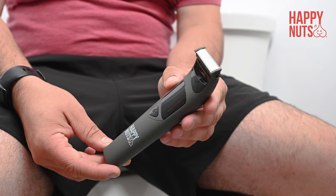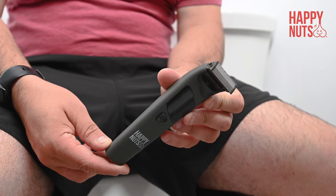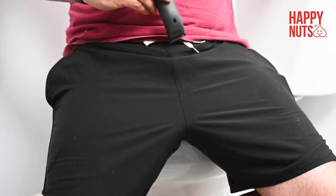Today I'm going to show you how to trim your groin area using the Bulber by Happy Nuts. Holding the handle at a slight angle, start with your pubic area and work your way down.